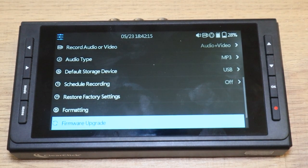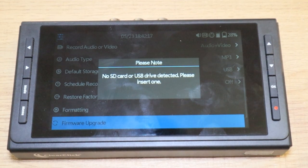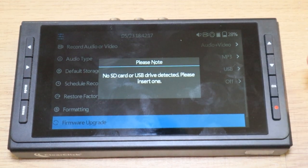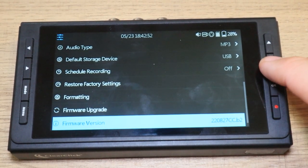Then you have a firmware upgrade option. You go online to see if there are any firmware upgrades, download it to your SD card or USB drive, plug it into here, and do it that way. And then you have the firmware version that just tells you what version of the software it has in it.